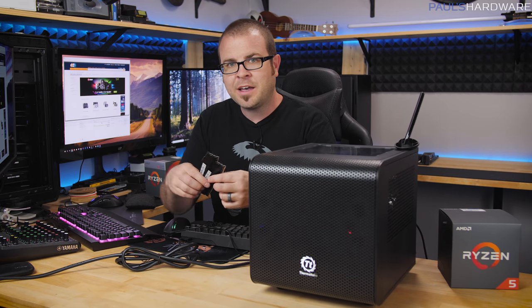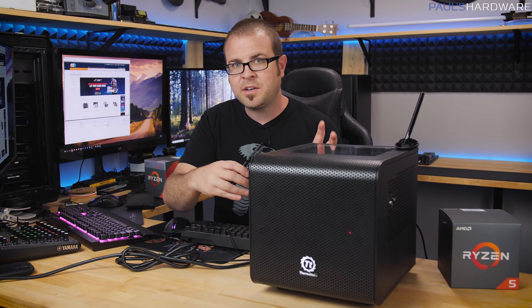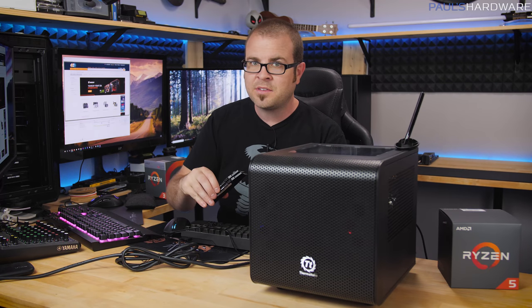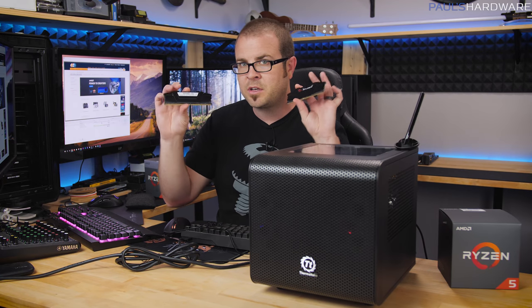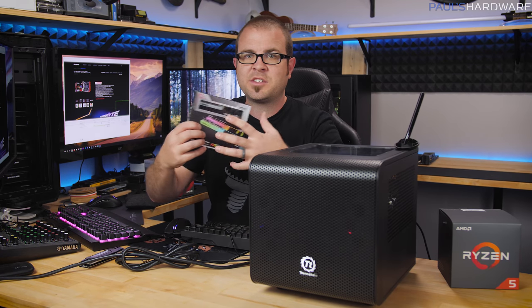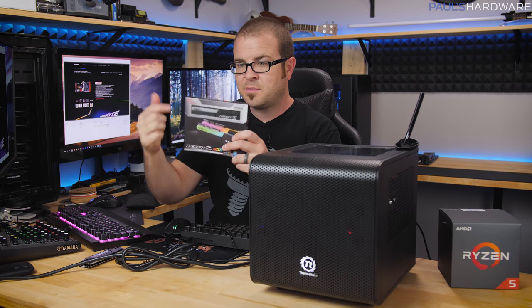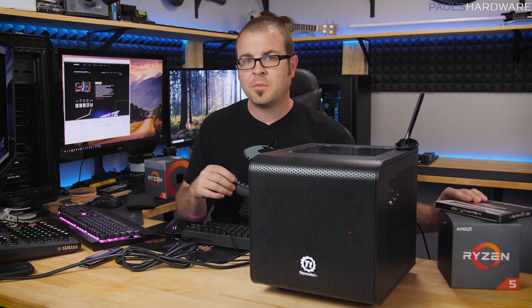The other major upgrade I'd consider is memory. Memory is expensive right now, so prices will hit your wallet. Right now I have a 2x4GB kit installed giving 8GB total, but this is a mini-ITX motherboard with only two slots. So to upgrade memory we'll take out the two 4GB sticks and replace them with two 8GB sticks for 16GB total, maintaining dual-channel by using two identical sticks. The kit I'm using is the G.Skill Trident Z RGB at 3200 MHz.